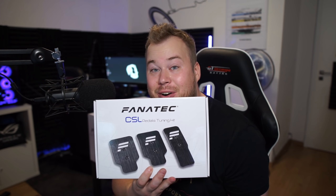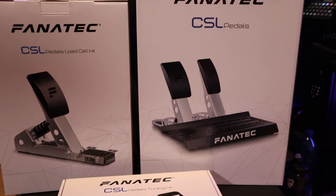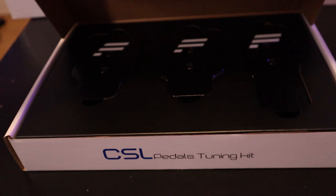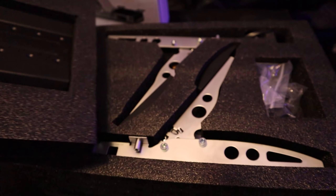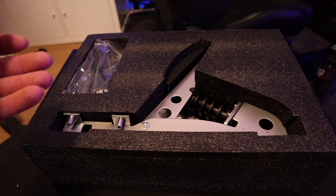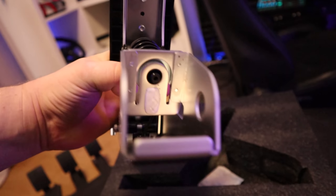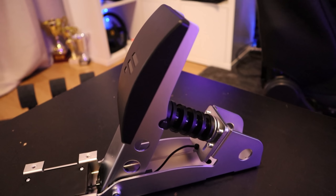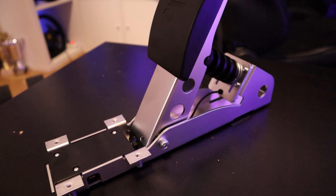I have the CSL pedals, the CSL pedals load cell kit, and the CSL tuning kit to make it look a bit better. We're gonna assemble it and test it with the CSL DD. Here we are with the Fanatec CSL load cell kit — the standard price is around 139 euros or dollars, plus obviously the pedals themselves, so we're around 200 euros or dollars for the entry-level CSL pedals with the load cell.